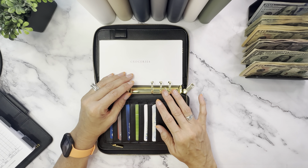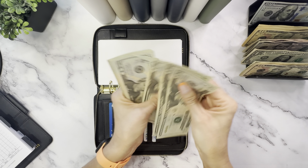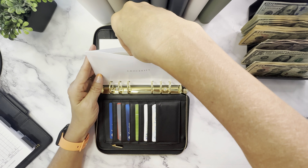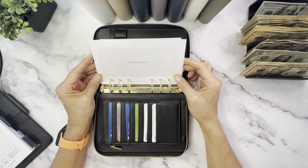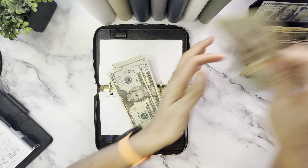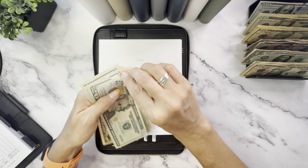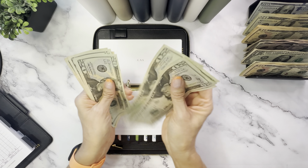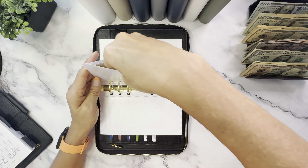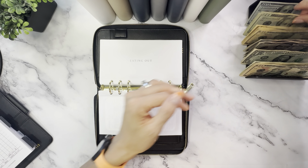Now let's stuff the wallet. Groceries will get $260 — that covers my Walmart pickup order including food, toiletries, and household items. Gas is going to get $200 — that covers all our vehicles, the lawn mower, the tractor, everything. Hopefully gas prices will start going down. Eating out is going to get $40 — it was originally $60, but we already spent $20 of that, which is where I had forgotten to subtract that $20 earlier.